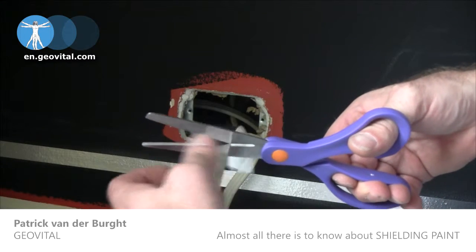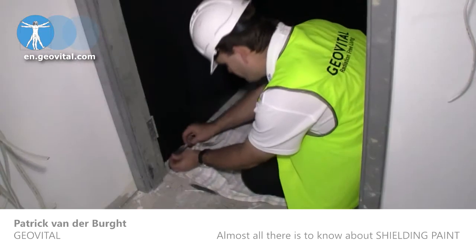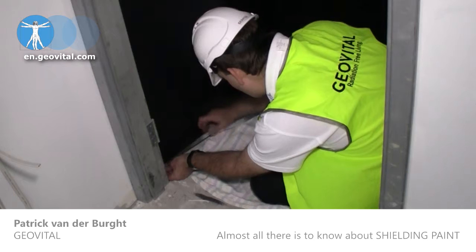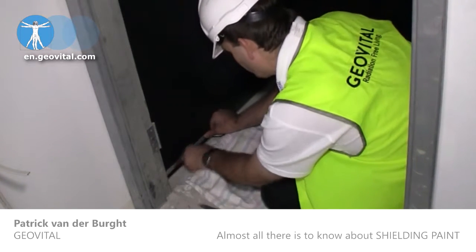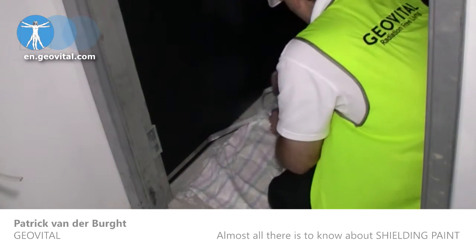Grounding tape can be cut with scissors and stuck onto itself to make corners. It should be stuck onto one layer of shielding paint and then over-painted. Adhesives can often be poor conductors, but this adhesive is a special one and it conducts very well.